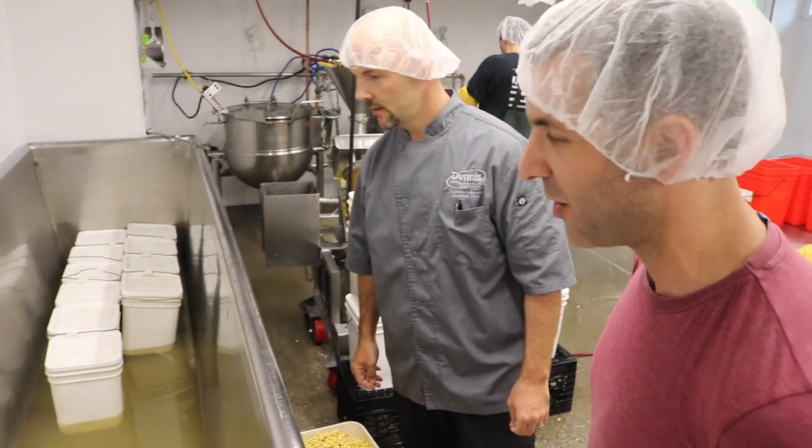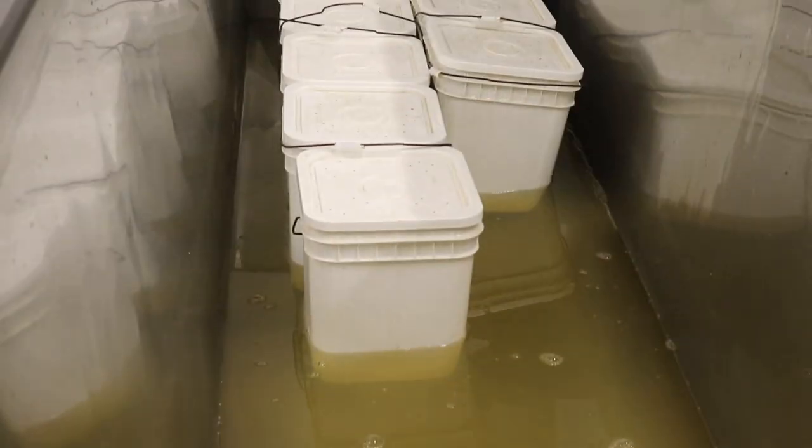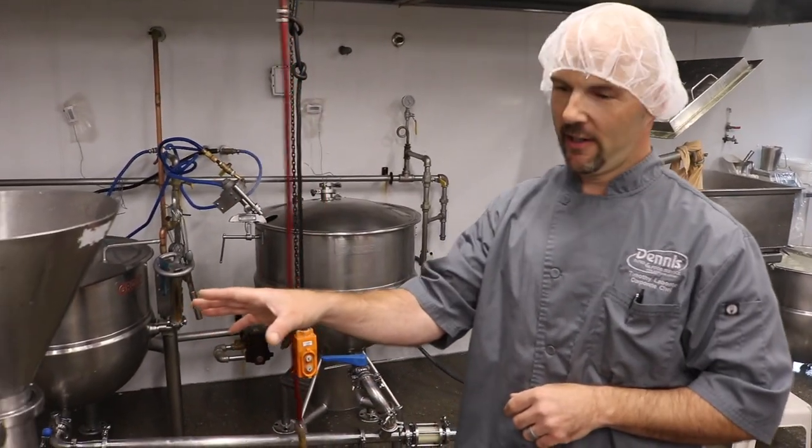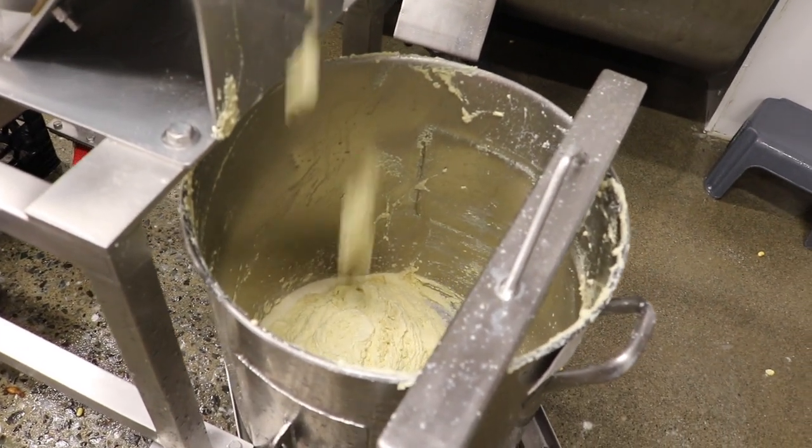We're draining the water out right now. There are holes in the bottom of the bucket so the water just comes up and then drains back out. After it's drained, it goes through this grinder. Basically it grinds the soybeans and what comes out resembles a light-colored hummus.